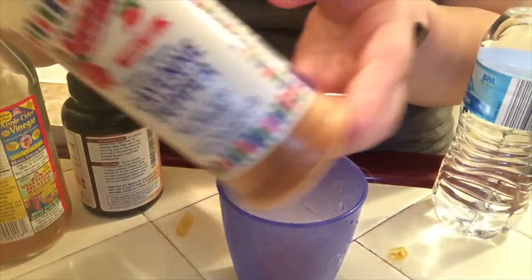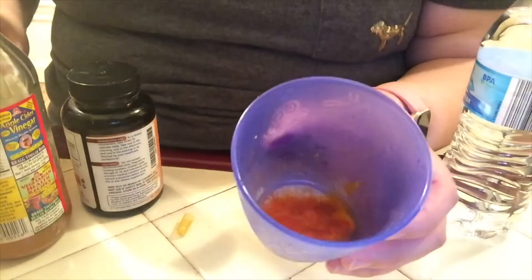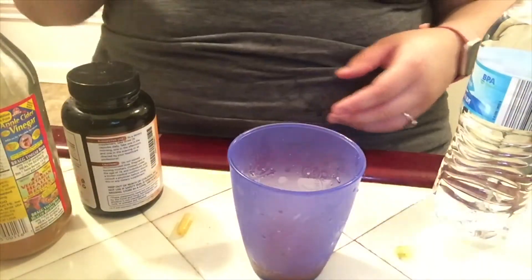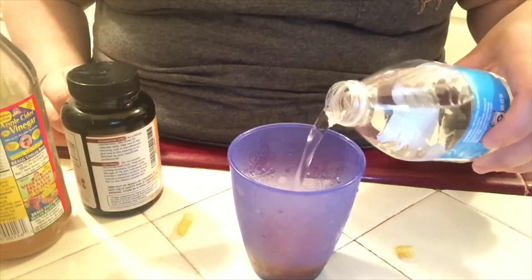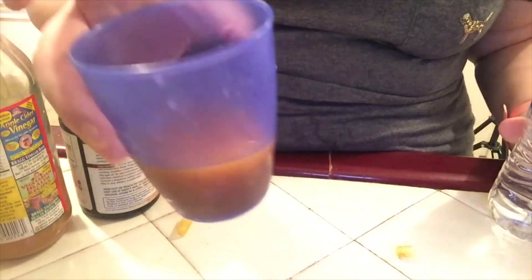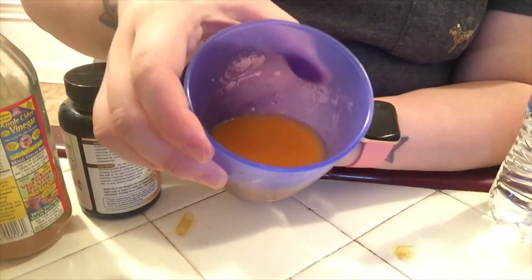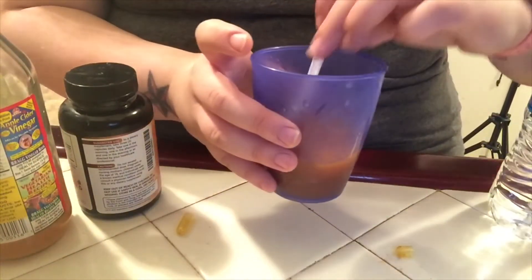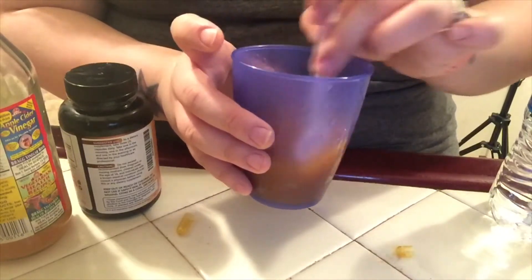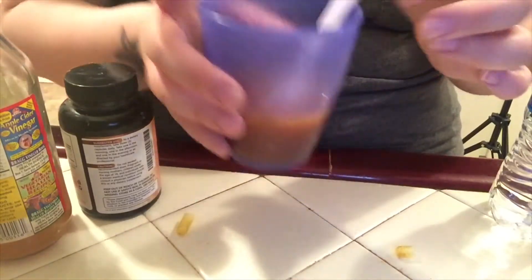Now I'm going to take my cayenne pepper and just put a little bit in, like so. The drink should look like this so far. You can drink it like that if you want — mix it up — but I prefer not to. I put water in it, so I take my water and just pour a little bit, not too much, maybe a quarter of the cup. Then I take my spoon and stir it to make sure you get all that powder off the bottom.